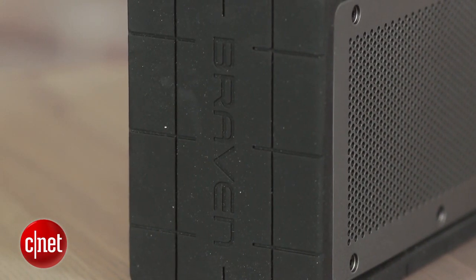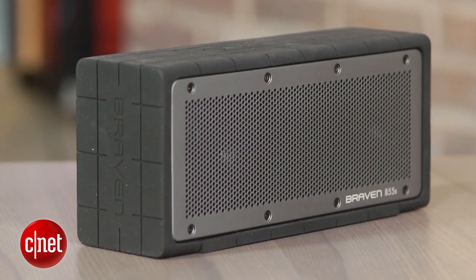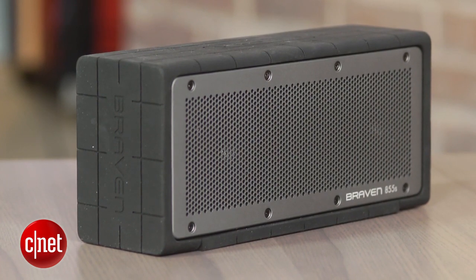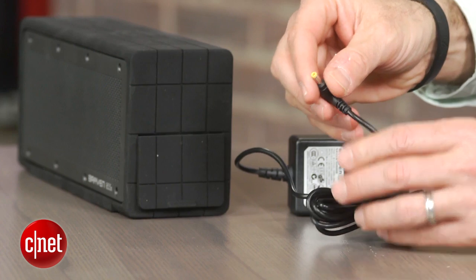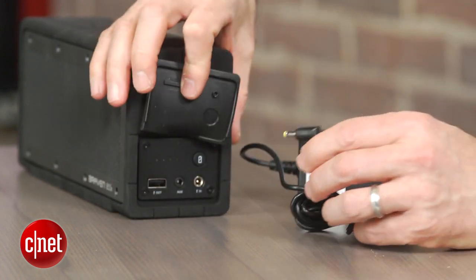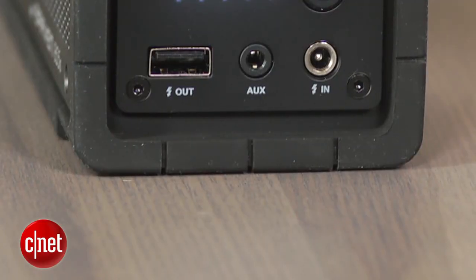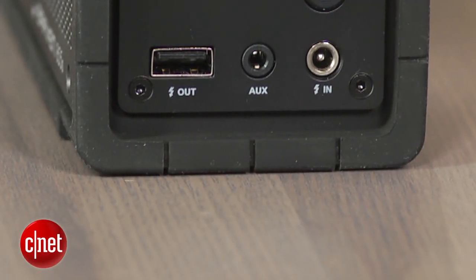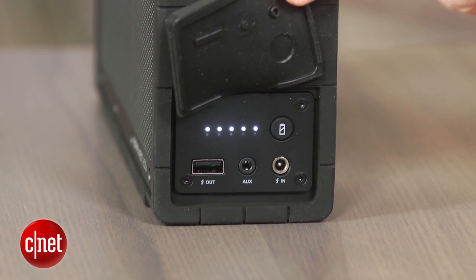Clearly one of its strongest points is its build quality. The thing's built like a tank and feels pretty hefty, weighing in at four pounds. It's rubberized on the top, bottom, and sides and has a removable rubber gasket that covers all the ports. Underneath that gasket you'll find the power connection, auxiliary input for non-Bluetooth devices, a battery life indicator, and a USB charging port for juicing up your cell phone or tablet.